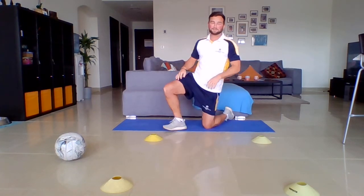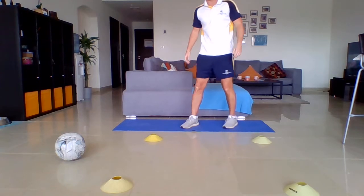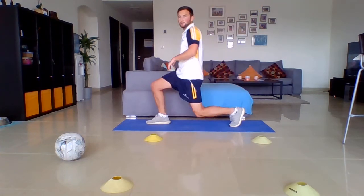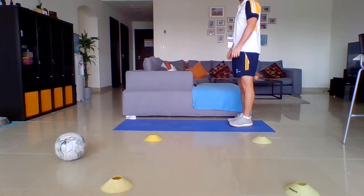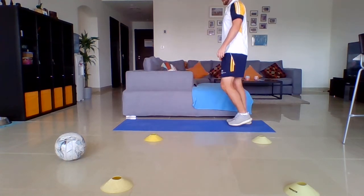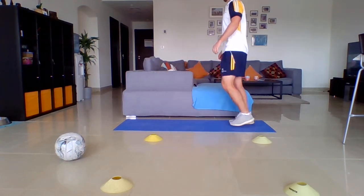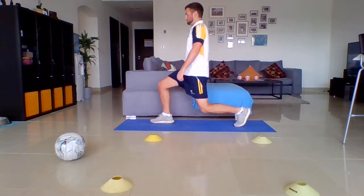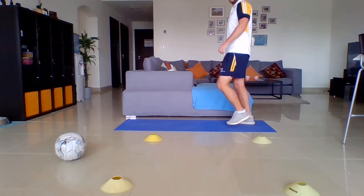30 seconds rest. Number three — we're looking at the strength of the lower body. You can do this over your mat, inside your square, wherever you want. We're going to do some lunges. All you're going to do is step out, don't let the knee touch the ground, and then back up. Step out — there we go. 30 seconds. We will make each one slightly harder as we go through.